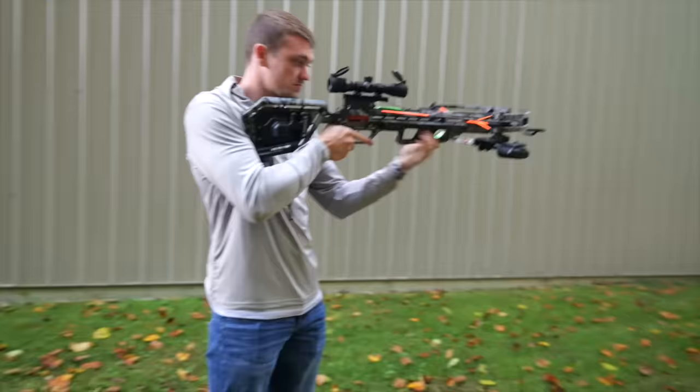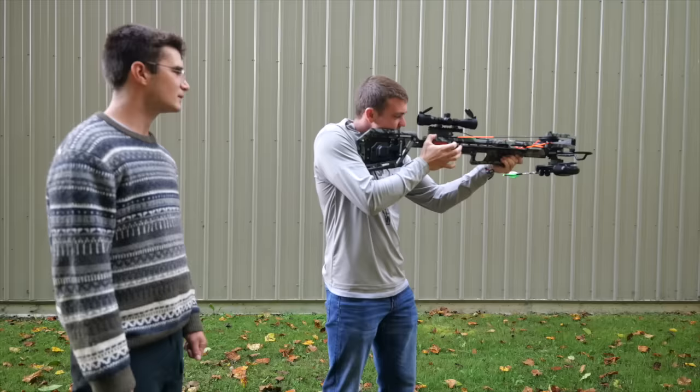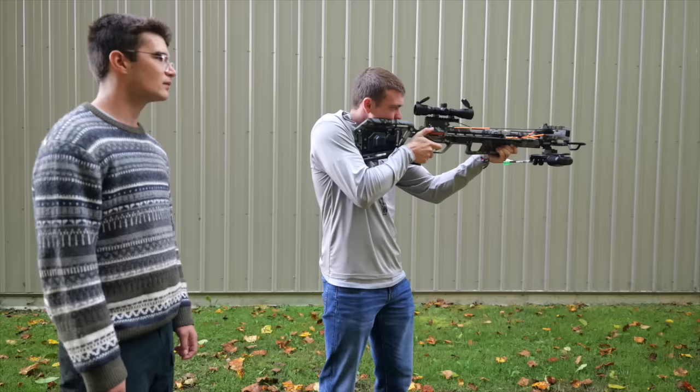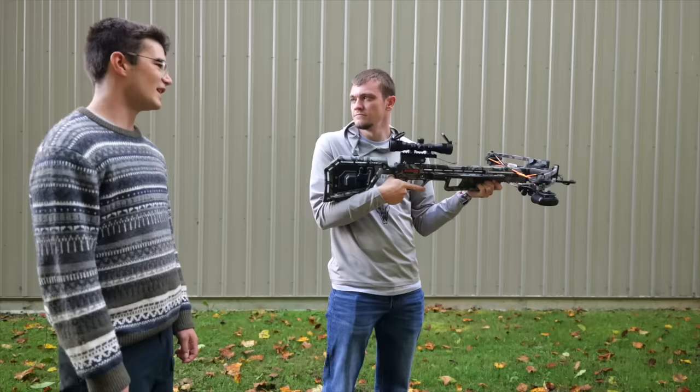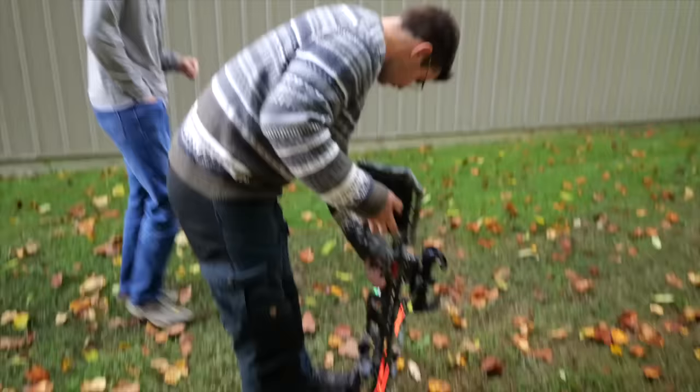So I'm just gonna shoot it once so you know what to expect a little bit more. And then this next arrow I'll let you do the whole thing. Just push it forward — you just slide the safety forward, it's right there. And then after that it's just like a rifle. We'll hold on the second pin. That's a really nice crossbow, and so far one deer has been killed with it, which is not bad.